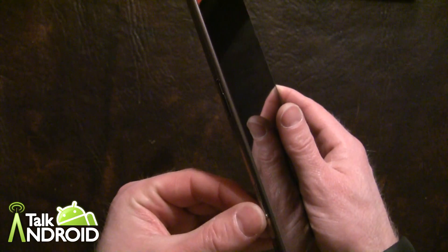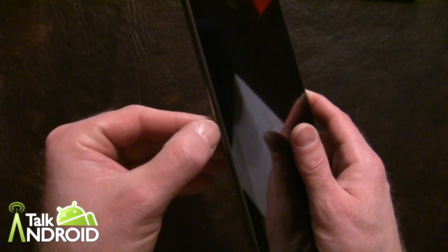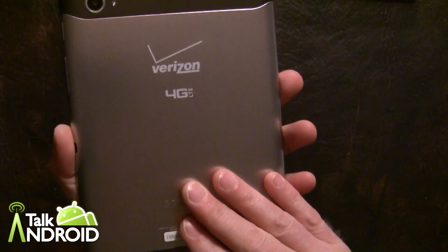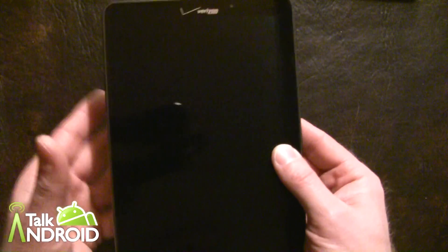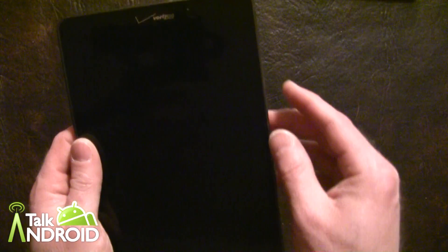Here is the SD card slot — you can go up to 32 gigs there. It comes with 16 gigs on board. Inside here is your LTE SIM. You have a 3.2 megapixel camera in the back, which is a little low, but it's a tablet — who cares? They gave you a really decent one in the front at two megapixels.